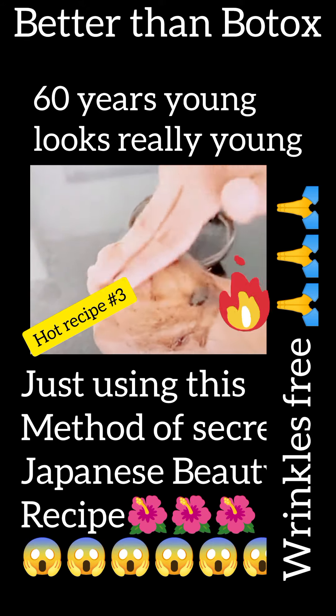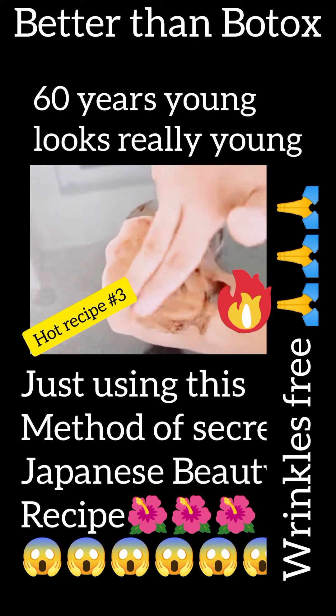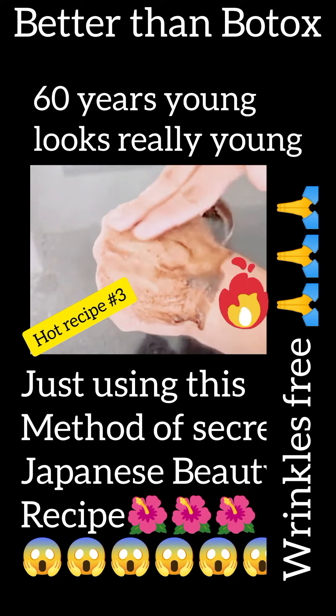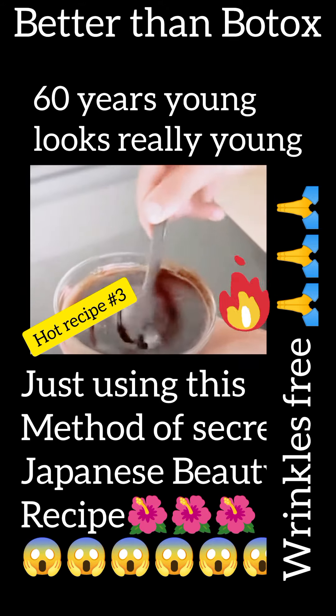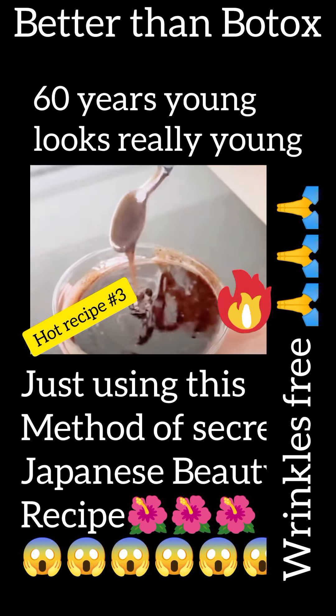Try this at home — I'm sure you'll love it. This homemade product is great for the skin, and you'll notice an improvement after the first few applications. Very simple to make, but this blend is super effective. I'm sure you'll thank me forever. This recipe is truly incredible for our skin. That was today's tip.